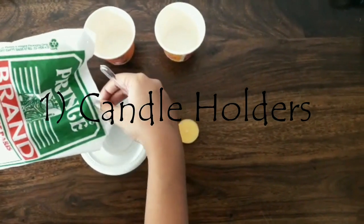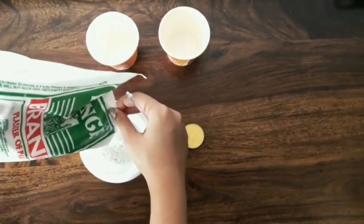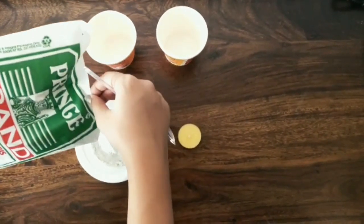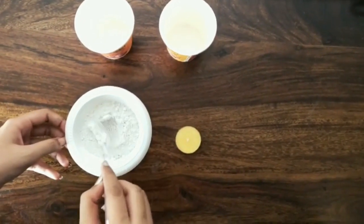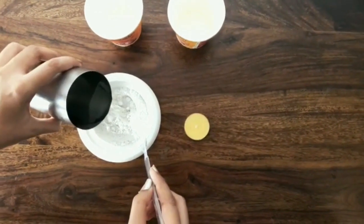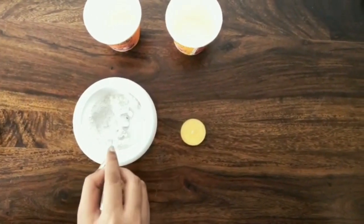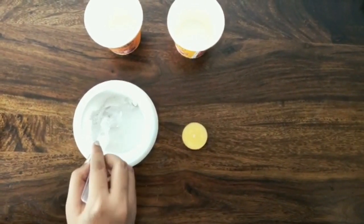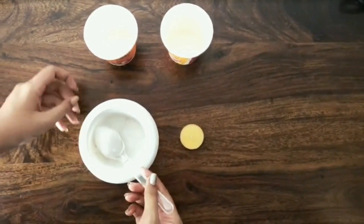Now take some Plaster of Paris in a bowl and add some water. Mix it well. After mixing it well, scoop it into a cup.